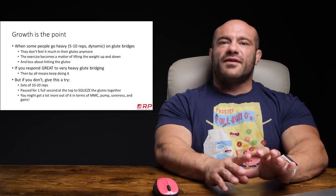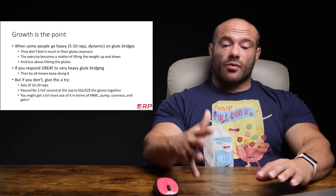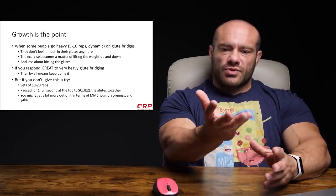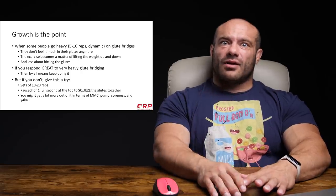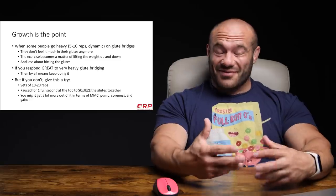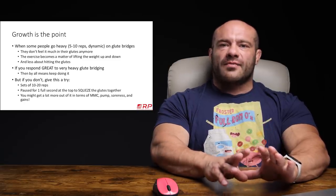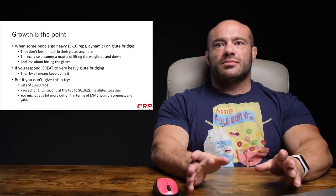But for other folks I've seen train, it's a great movement if they do the following: lighten the load and do sets of 15 to 20 reps, control the eccentric, and at the top when you've thrusted your hips, contract your glutes maximally, push your hips through, and hold that top position for one full second — not a quick one-count, but a full one-one-thousand. You might get a lot more that way in terms of mind-muscle connection, pump, soreness, and gains.